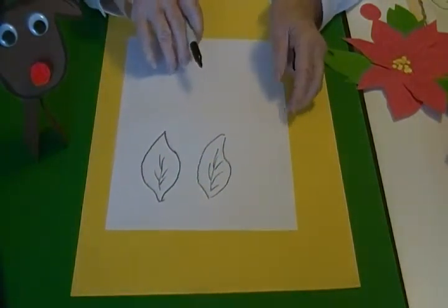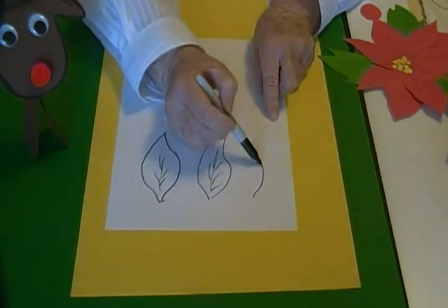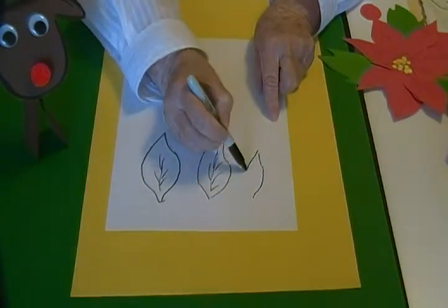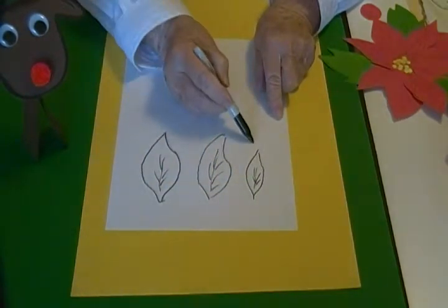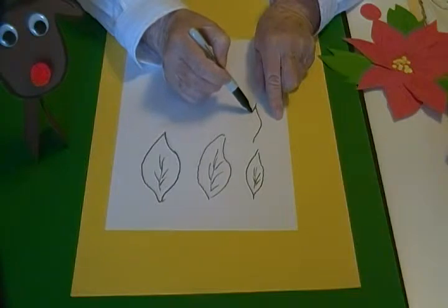Then for the smaller shapes I drew two different ones and drew veins in those. Here's the other shape.